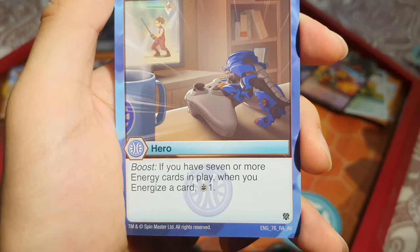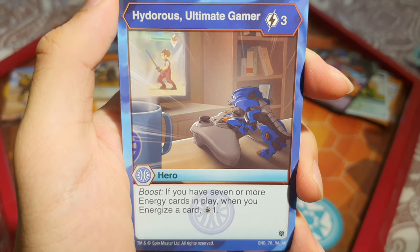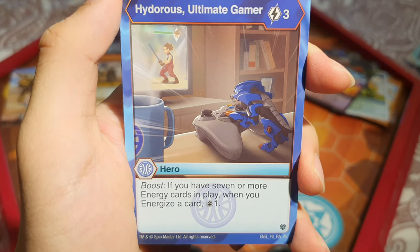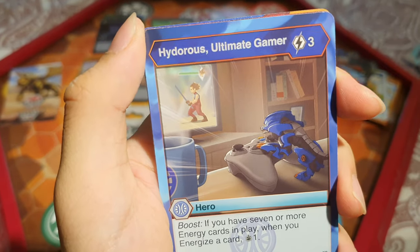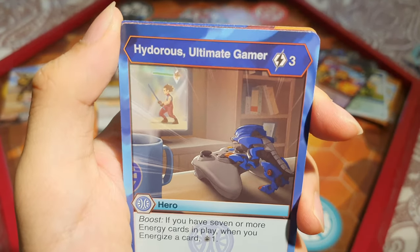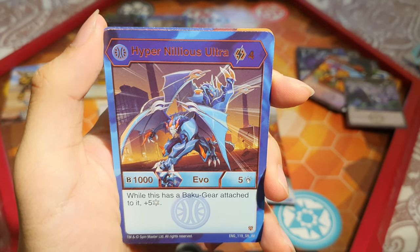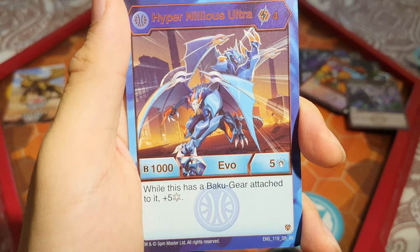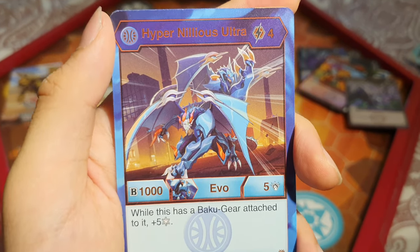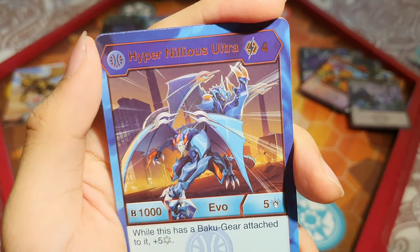We've got a Hero — Hydra's Ultimate Gamer: 3 energy. If you have 7 or more energy cards in hand, when you energize a card, draw a card. That's quite cool — Hydra's playing some combat games in the art. I like this card — I'll put it with Lightning. Vice Cutter again. And Hypernelius Ultra: in Aquas you get 1000 B and 5 damage for 4 energy. While this has a Bucket Gear attached, get 5 Frost Strike — Frost Strike cards are becoming more prominent. It's a super rare with quite nice art.